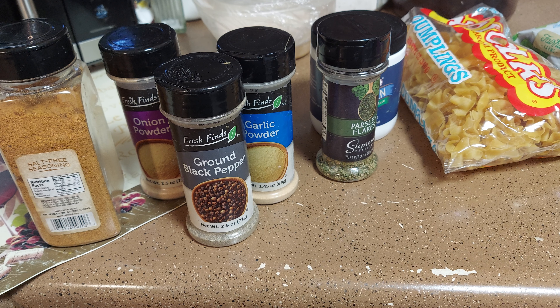Hello everybody and welcome to Cooking with Camille! I'm your host Camille with the Moses and we're here today to do a quick and easy meal. Today we're going to do some cream of chicken and broccoli — cream chicken, noodle, and broccoli.